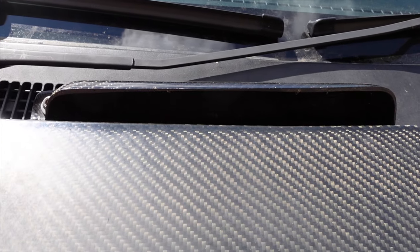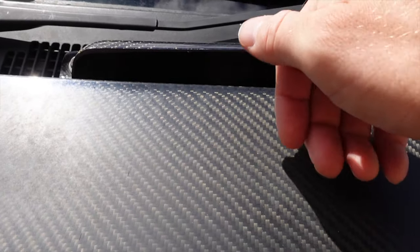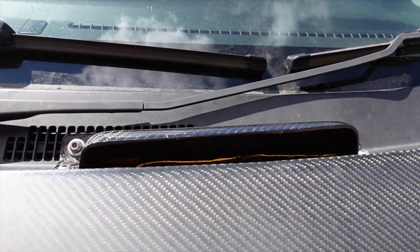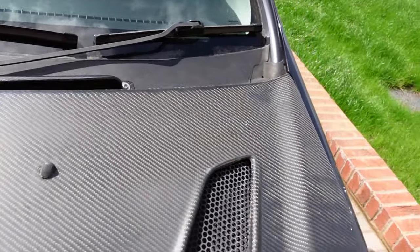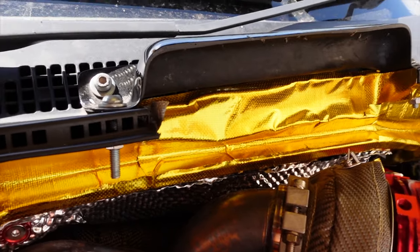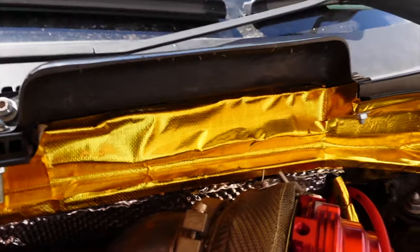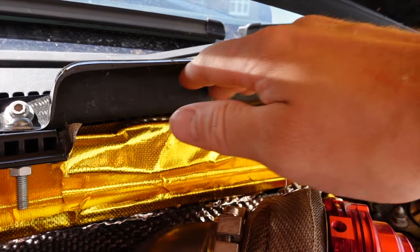There it is - that there is your Tegua air scoop. Originally it's designed so as the air is flowing over it, it grabs it, pulls it in and goes into the air filter. I'm using the same principle, but what I'm using it for is to pull cold air in as we're moving to cool that area down behind the bulkhead, and also to let hot air out when we're sat still - so all the heat can escape out of there if you're sat in traffic.